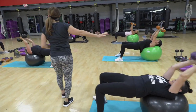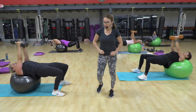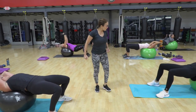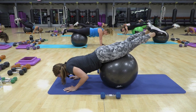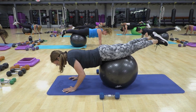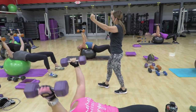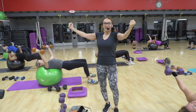Again, back, two. And up. Keep the core engaged. Don't let the back arch up. Beautiful, everybody. Down, two, and up. Down, two, and up. Make sure your head's supported. And in. Open, and in.